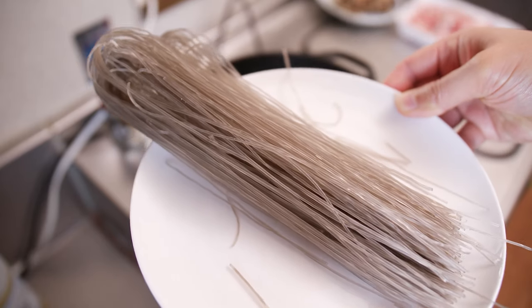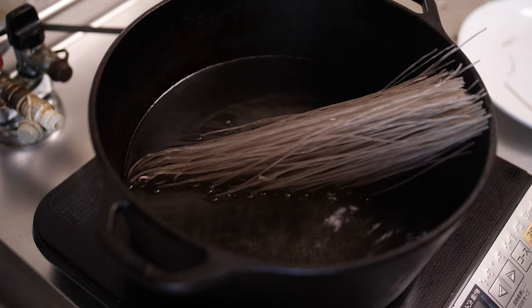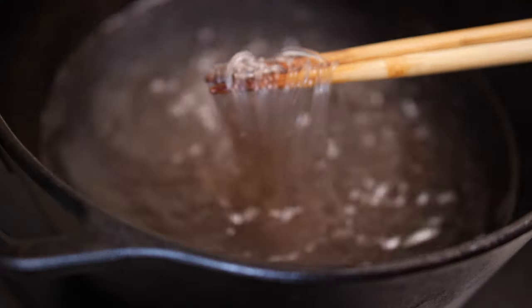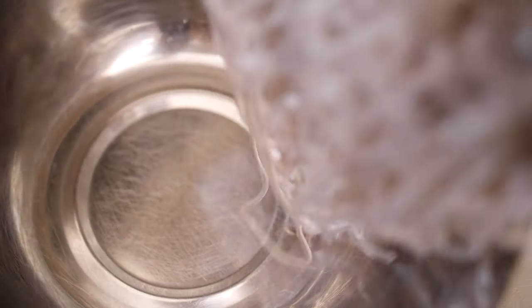And here's the star of our dish: sweet potato starch noodles. These are called dangmyeon in Korean. They've got a translucent appearance when cooked and have a pretty firm bouncy chew. Because of that, you have to cut the noodles into a shorter length. Trust me, it'll be really hard to eat these if you don't.